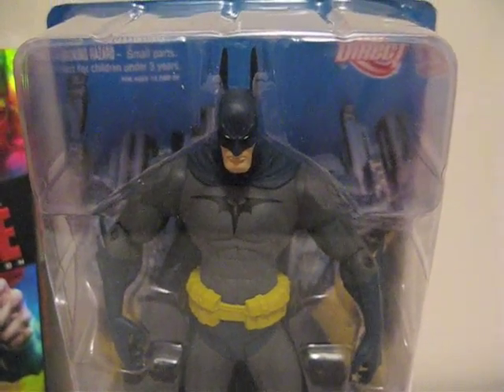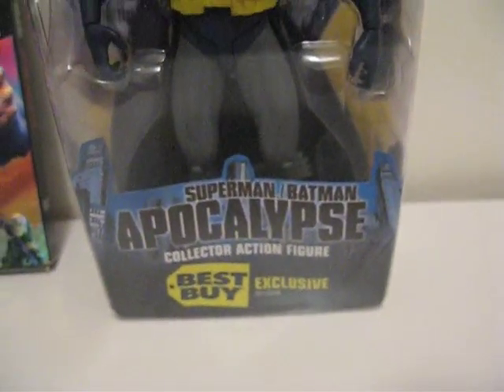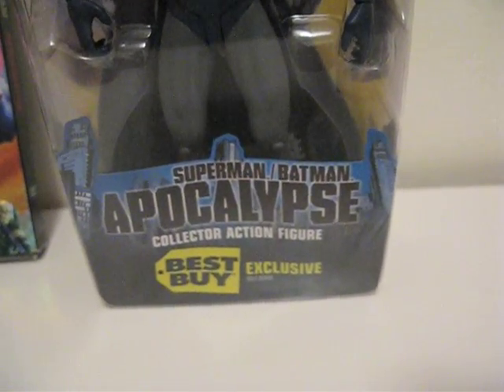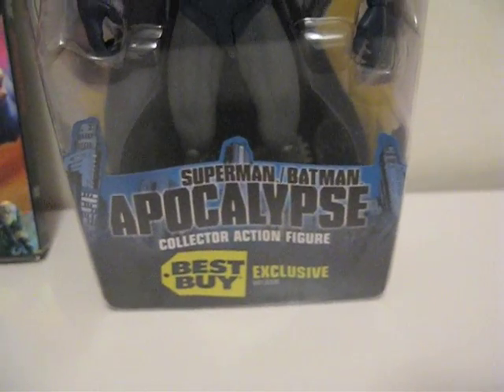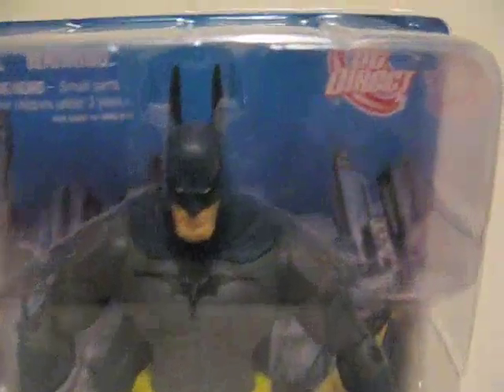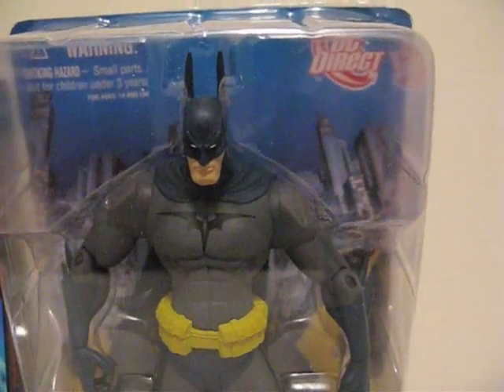Today I'm going to give you a detailed look at this figure, a Batman figure. It's to promote the movie Batman Superman Apocalypse, an animated movie from DC. I got this figure at Best Buy — it's a Best Buy exclusive. Here's what the figure looks like, and it's by DC Direct.